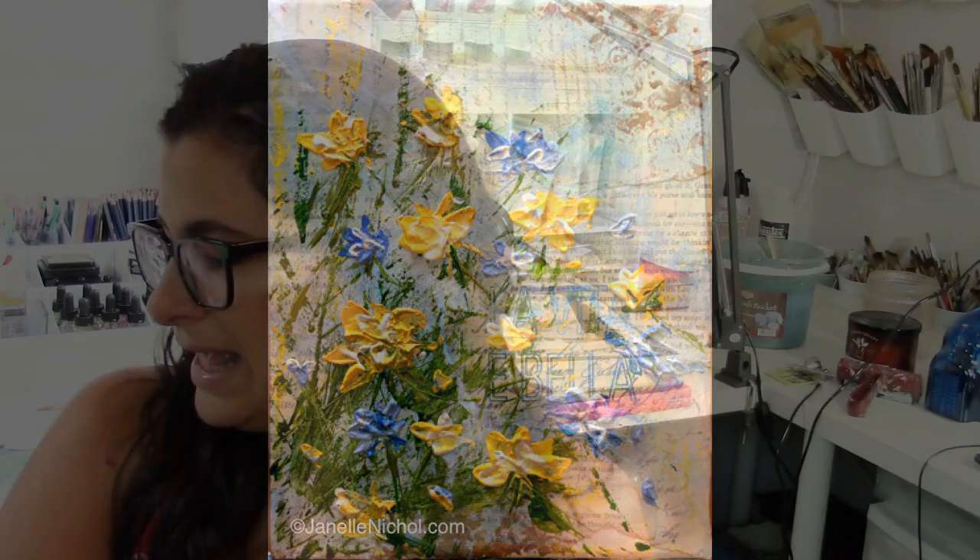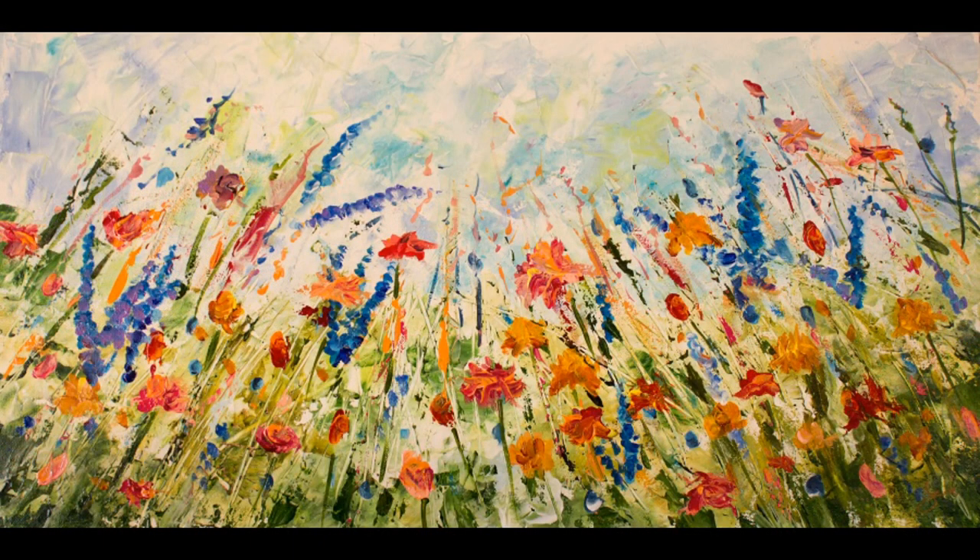Friday evening is a class that has been requested quite a bit in the past. It is similar to the Tuesday evening flower impasto painting, but this one is more of a panoramic — it is from the viewpoint of laying amongst the flowers and just looking up at the sky. It is a panoramic style canvas that we will be doing.